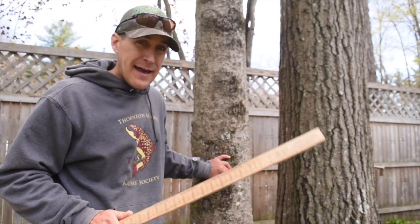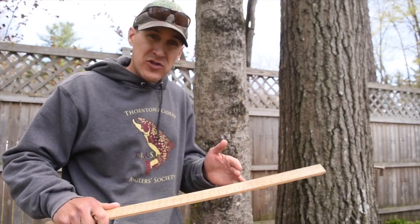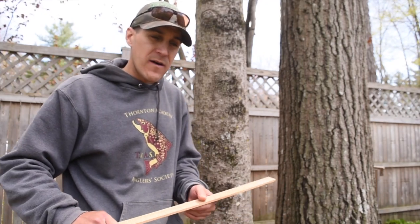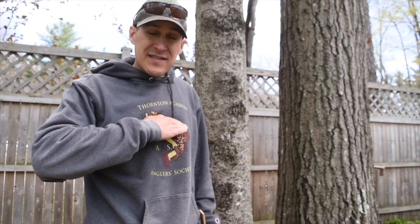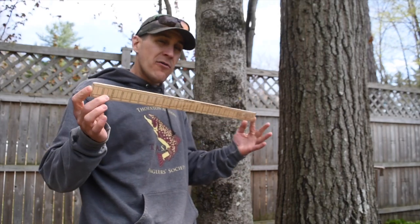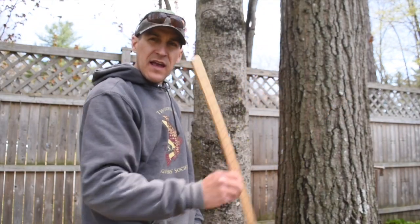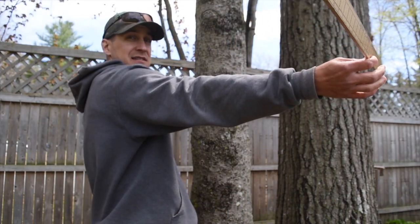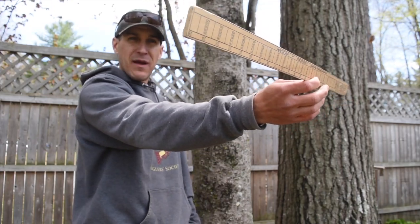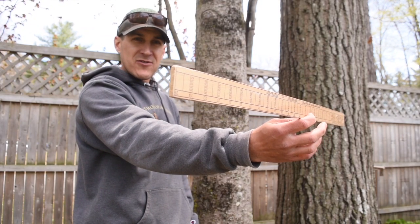I always brag that I feel like I'm built with the perfect dimensions of a forester. Taller or shorter people, or those with longer or shorter arms, might find this doesn't work as well. When I stand, my breast height is exactly four and a half feet above the ground. And when I extend my arm comfortably, it's exactly 25 inches from my eye — every time. So at chest height, 25 inches from my eye, I've got the perfect dimensions to use this Biltmore Stick.